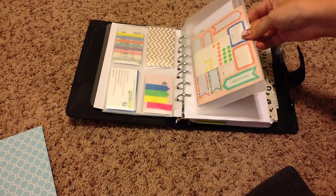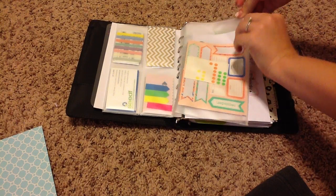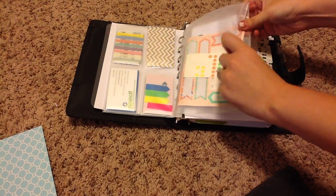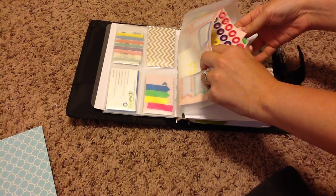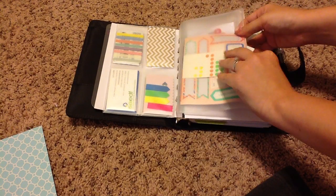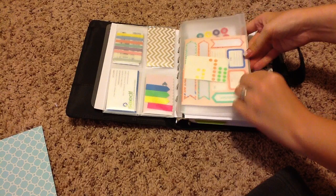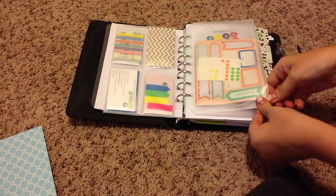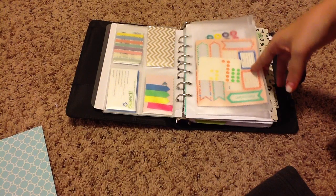Here I have this side-opening envelope. This is a place where I just keep some marker dots, some stickers, some envelopes, some stamps, some post-it notes — just odds and ends, some paper clips that I don't want floating around the binder, but that I like to keep with me on a regular basis. Until my planner gets too stuffed, I think I'm going to keep this in here — it's really handy.